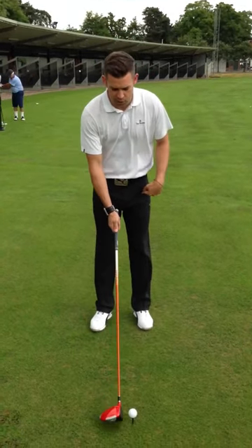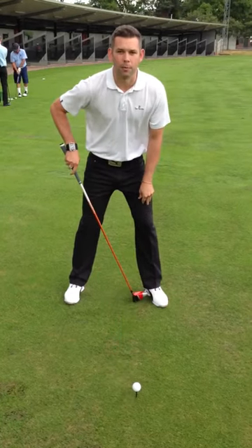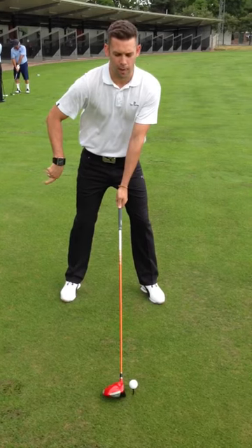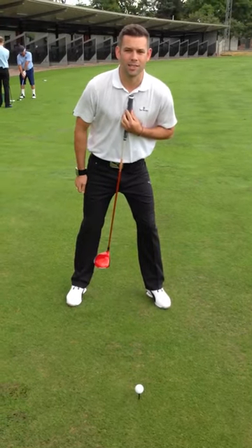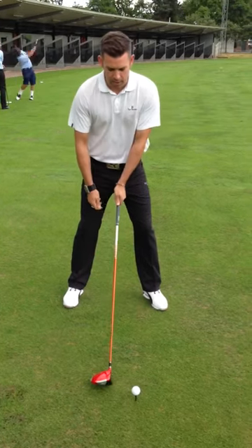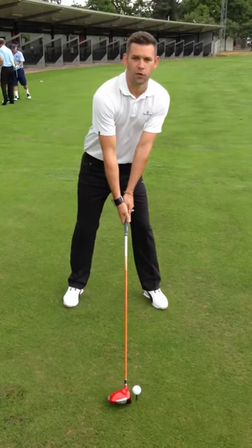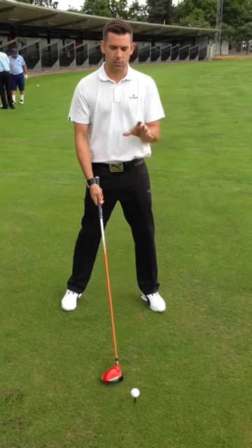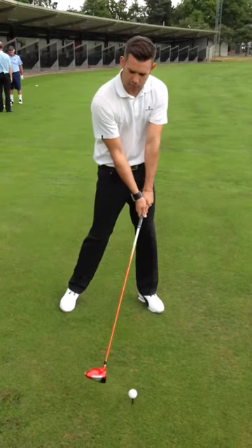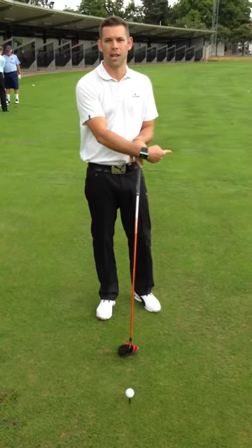What we often tend to see with the driver is a setup where the ball position may be correct, but they have the hips too far to the right or too far back, and what that does is it puts the spine tilted slightly towards the target. This is a very common setup, mainly because the ball's a bit further forward and the right hand is a bit lower than the left — they tend to reach over for it and create these positions. That starting position and those body angles will tend to create a steeper angle of approach, so the club tends to work more downwards, and we often find the golf club will tend to work more to the left of target.